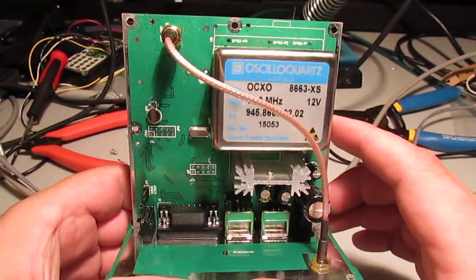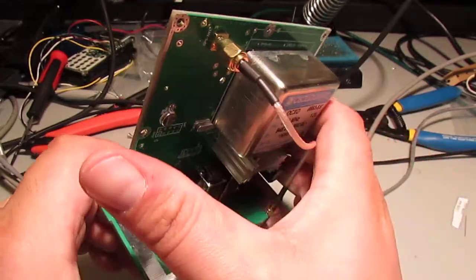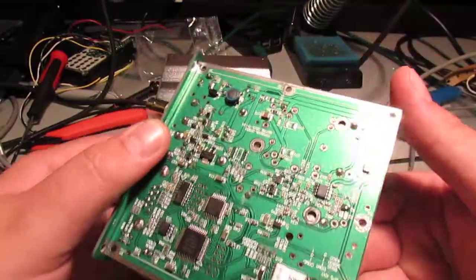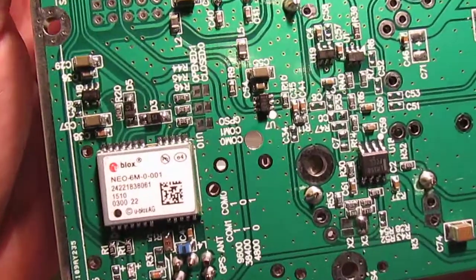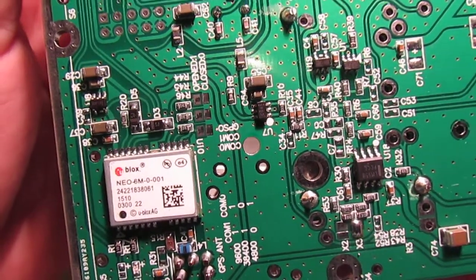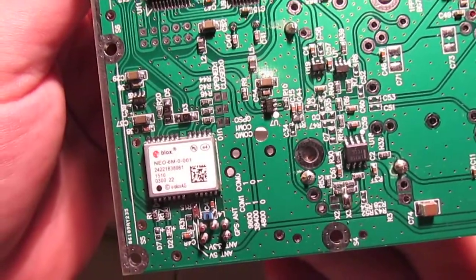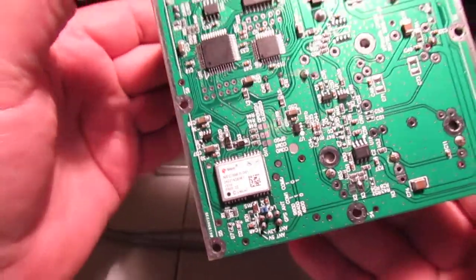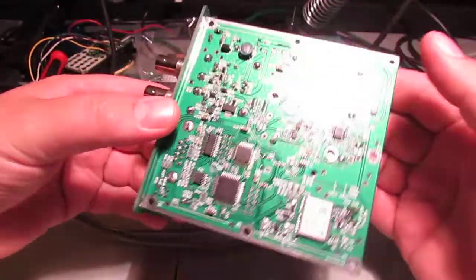It looks to be very well made. In my opinion, from what I've seen, this is actually using, for its GPS receiver, the Ublox NEO 6M GPS receiver. So, a good quality GPS receiver - that's probably why it's so sensitive. This thing's very sensitive. I get full GPS lock inside the house with no view of the sky.